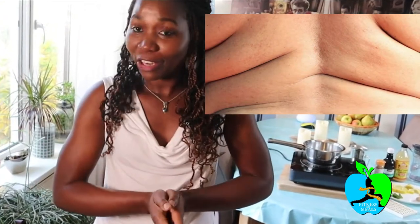Hi guys, it's Rasha again from Fitness and Mills. Welcome back to my channel, and if you're new, please go ahead and subscribe and don't forget to hit that notification button so you never miss a new video when I drop it. As you can tell from the title, I'm going to show you my concoctions I use to get rid of or to keep my love handles in check.